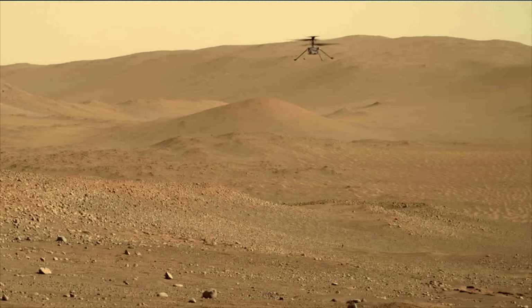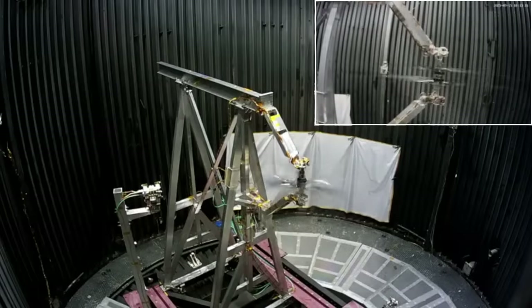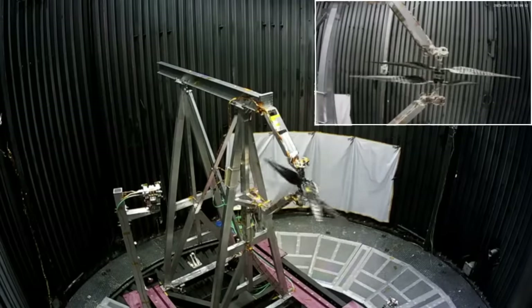Frankencopter would need longer rotors and/or higher RPMs to fly at Mars pressure. The idea of increasing lift by increasing rotor length and RPM is exactly what the engineers at JPL are working on. In this test at Mars pressure, the blades are 10 centimeters longer than Ingenuity's and they're spinning at 3500 RPM. That means the tip speed is 0.95 Mach — nearly supersonic, or about 250 meters per second. So the next generation Mars helicopter will have more lift to carry more payload.